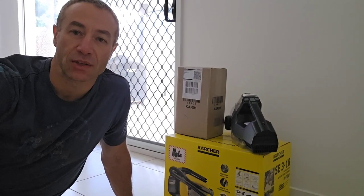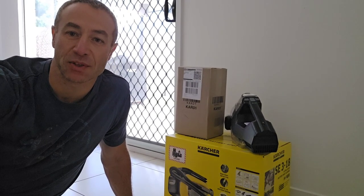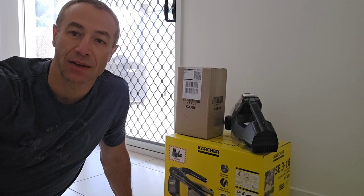Hello my friends and channel subscribers, Greg here from Brisbane, Australia with another uncut, unedited, no-go video.